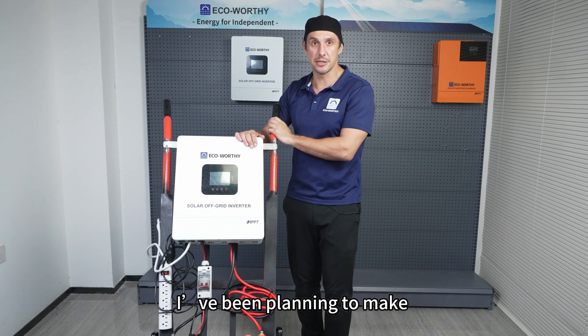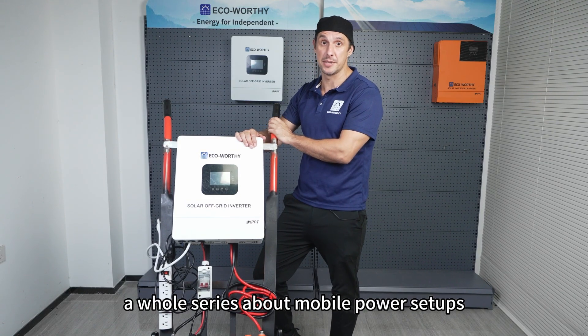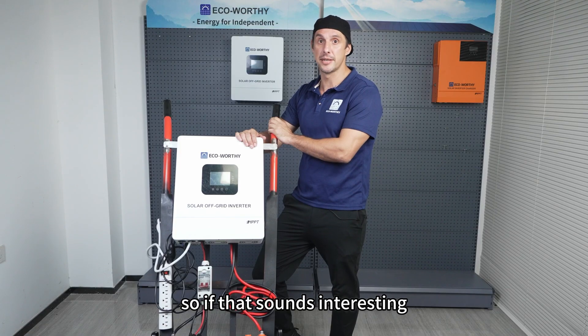Recently, I've been planning to make a whole series about mobile power setups. So if that sounds interesting, stick around.